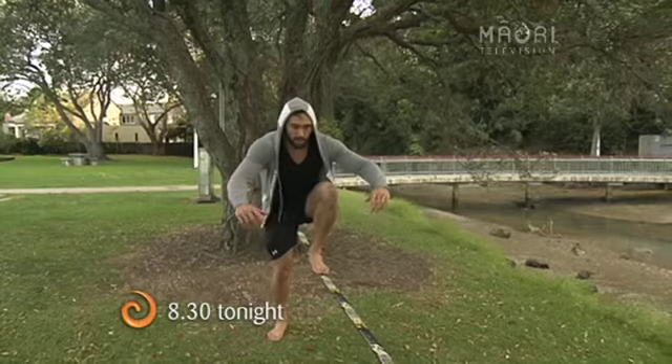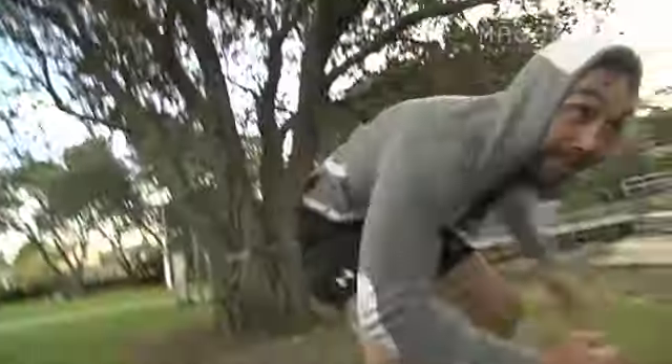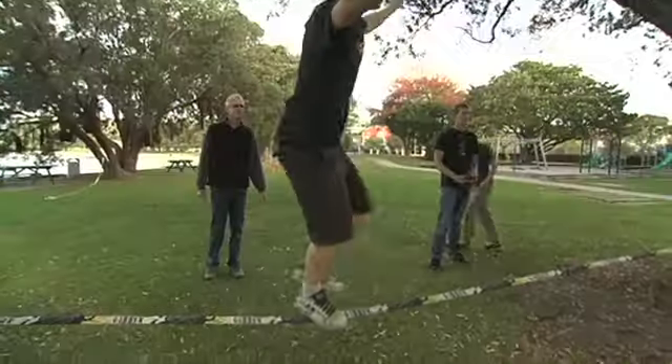Show me how to do this, buddy. The key to this is keep your feet straight in line, your toe down. And don't fall off. If you follow those simple steps, you can slackline.